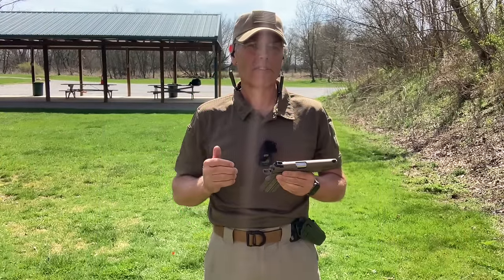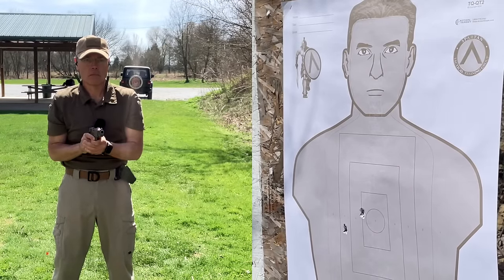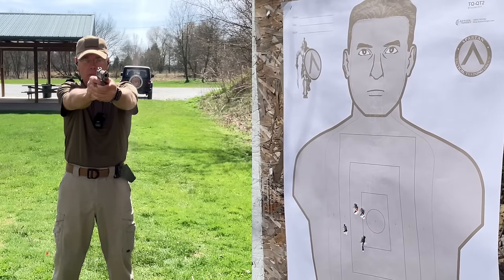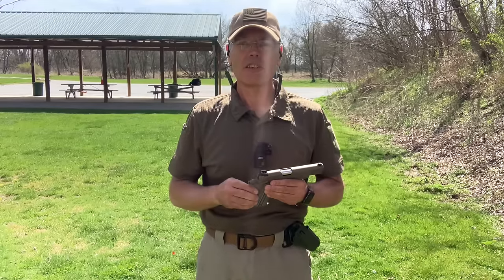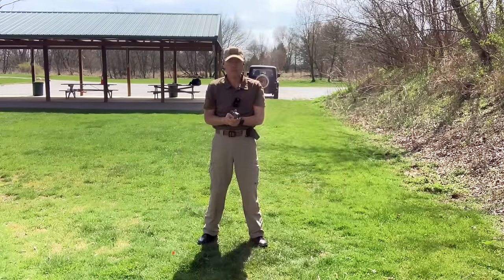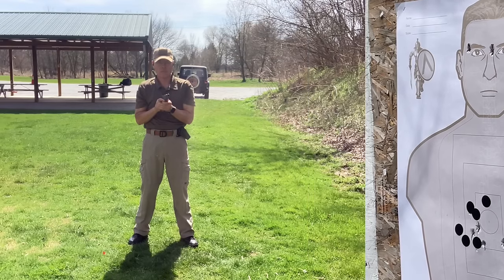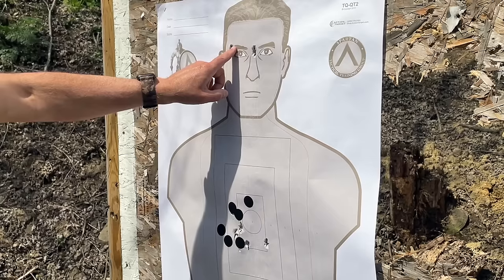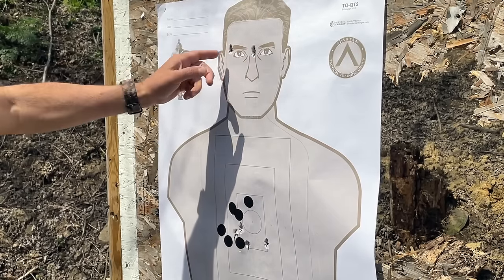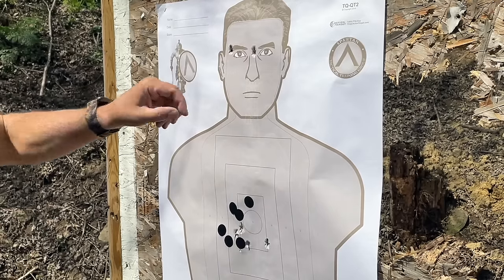Next, I'll try some controlled pairs from 5 yards. Not bad. Then a couple of 7-yard failure drills. Body shots look good in those failure drills from 7 yards. I managed to pull my first headshot off to the left — it's actually inside that triangle, which is the no-reflex zone, but not a great shot. The second headshot, I think, would have cancelled his ticket with that big .45 caliber bullet going right between his eyes.